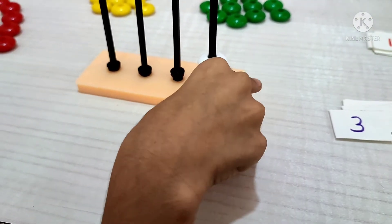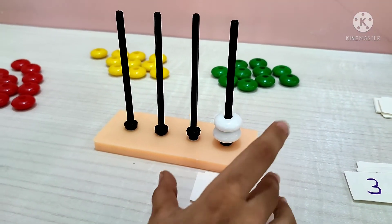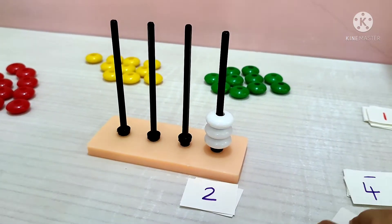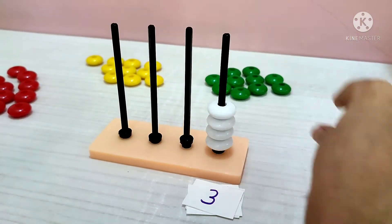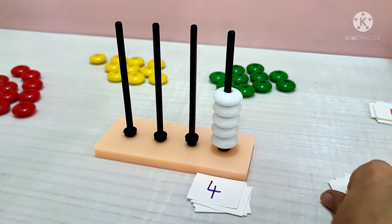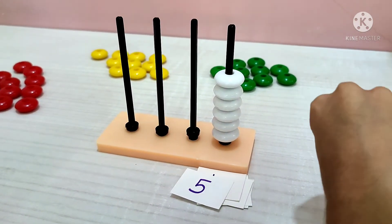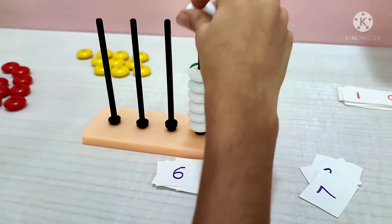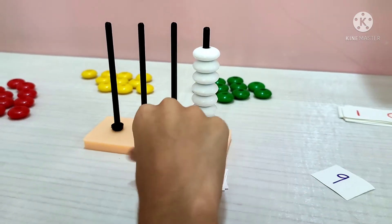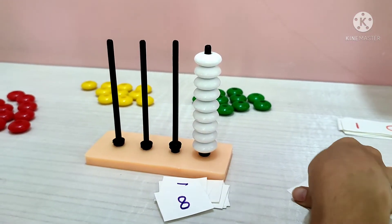Now how many do you have? Two beads. Three. Three beads. Four beads. Five beads. Six beads. Seven beads. Eight beads. Nine beads.